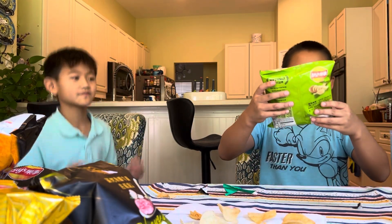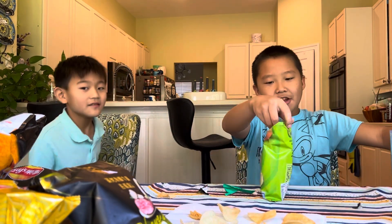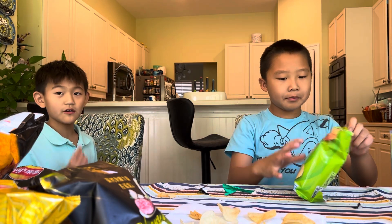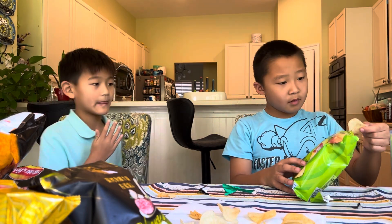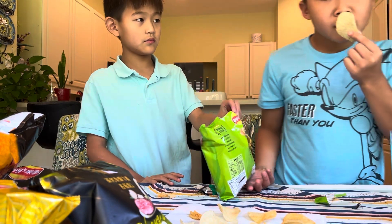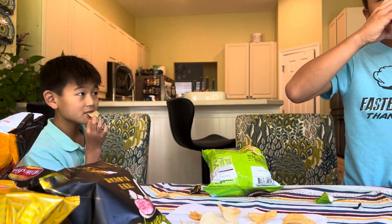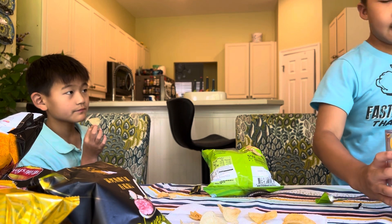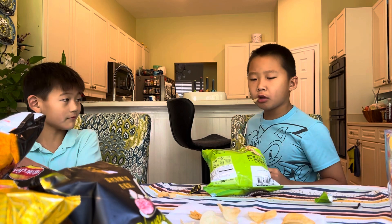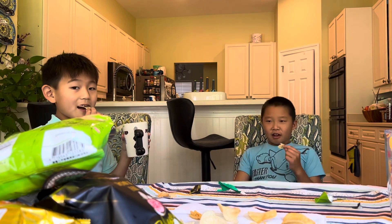Your final chip — seaweed! I love seaweed, but I don't like that much salt on my seaweed. I don't think I'll like this. Three, two, one. Do you like it? Yup.